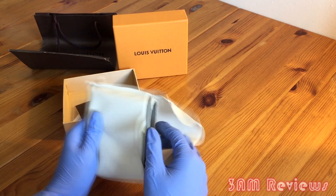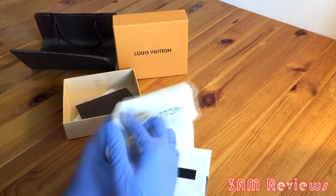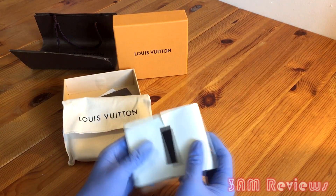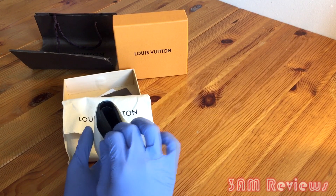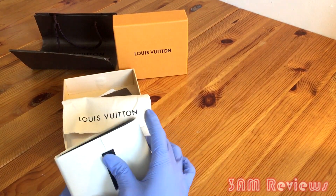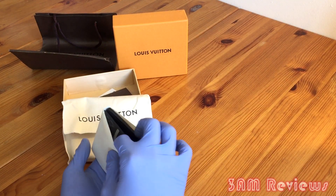This cloth carry case doesn't feel very premium — it feels kind of cheap honestly — but the fact that they give it to you is a plus, it adds to the experience. The actual wallet comes wrapped up in paper to protect the leather, which is kind of difficult to get off honestly.